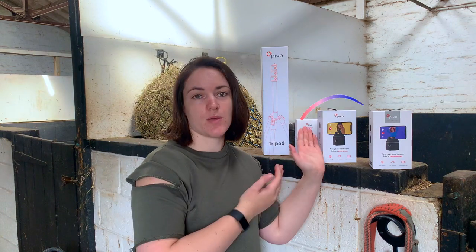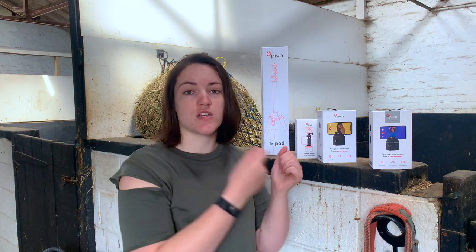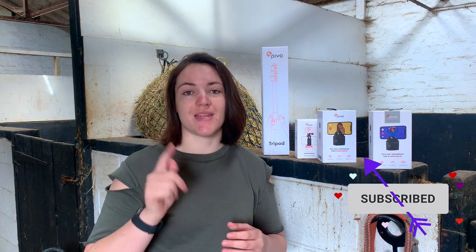There is a video coming up where I specifically compare the PivoPod Red and the PivoPod Silver, show you different pieces of footage for horse riding, and then you can make the decision about which one is better for horse riding. So do subscribe if you want to see that video — it is coming up — but today it's all about the PivoPod Silver. If you enjoyed today's video do give it a thumbs up and leave me any questions or comments below.